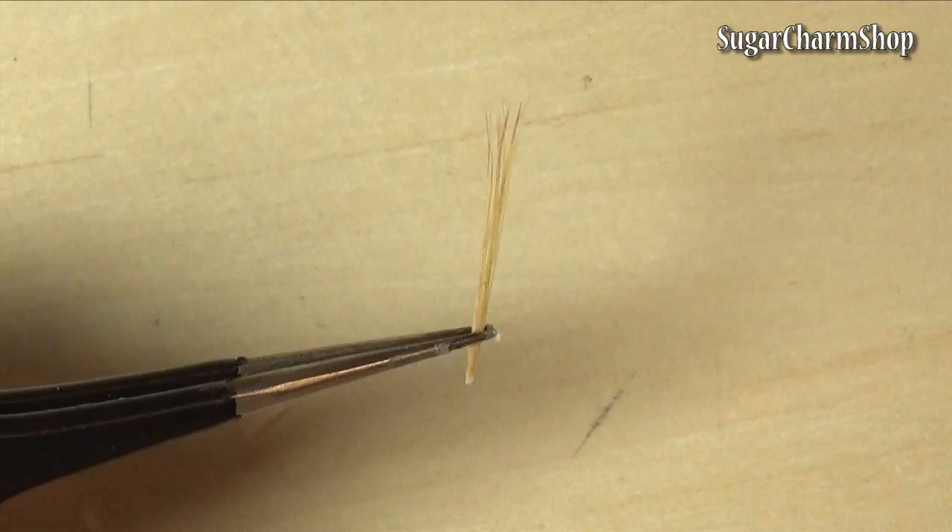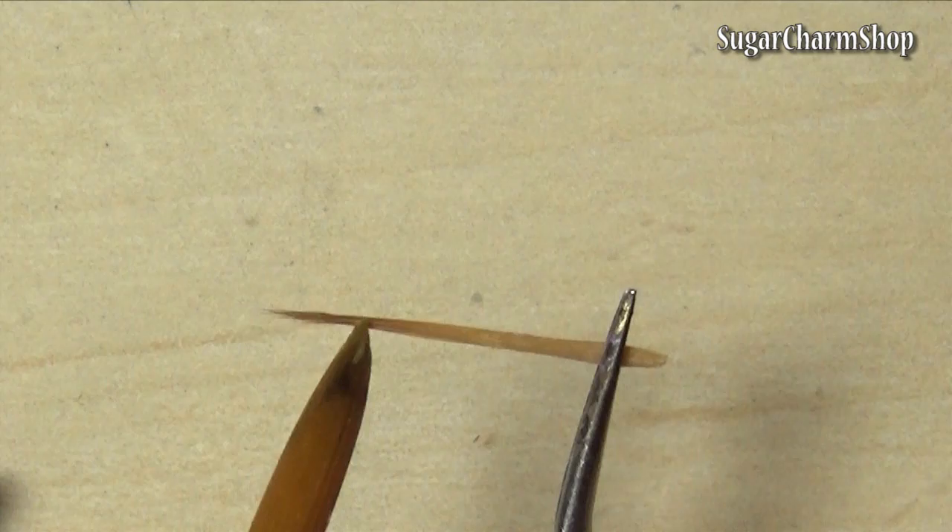For the tiny brush, I just took some bristles from a watercolor brush, glued those together and painted the outside using acrylic paint. I also used a tiny bit of silver colored alcohol ink.